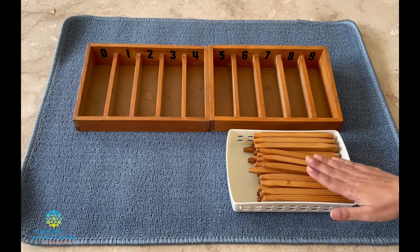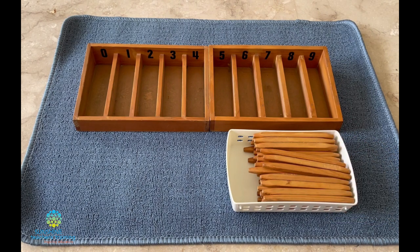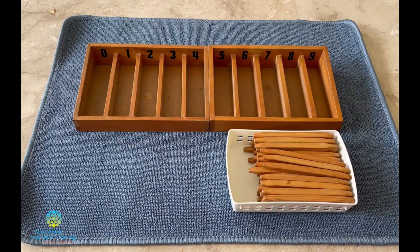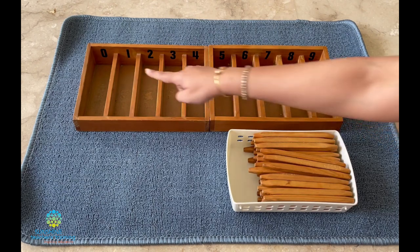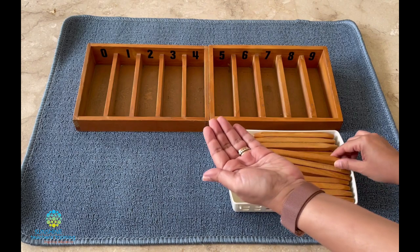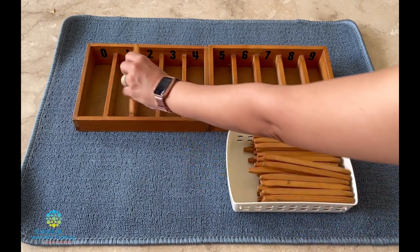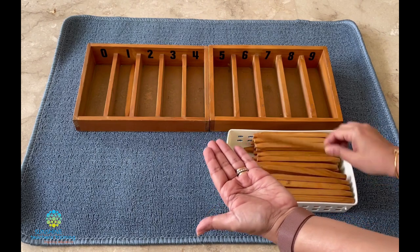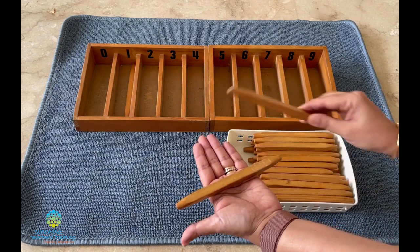We have these spindles here and we want to put the correct number of spindles into each box, and you're going to help me by counting. Do you remember what number this is? Zero. And what does zero mean? Nothing. So how many spindles do we put there? Nothing. What number is this? One. Can you count with me? One. How many spindles shall we put here? Two. Let's count together — one, two.